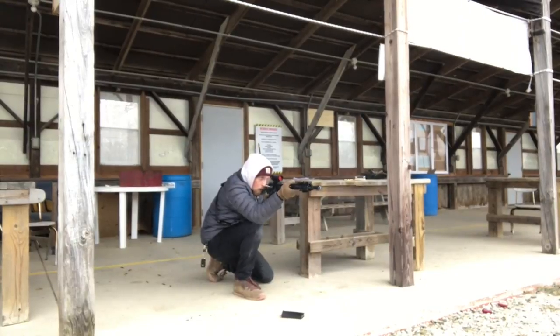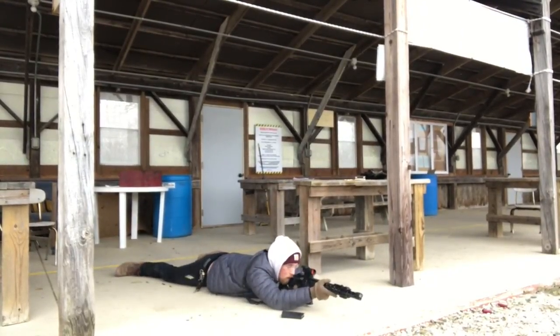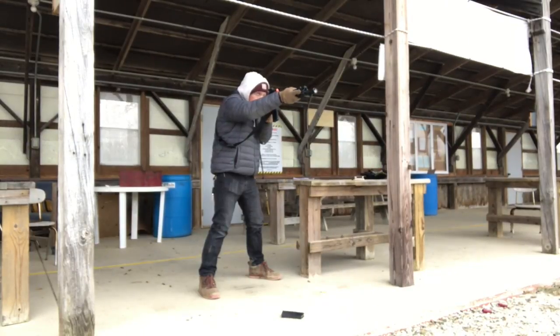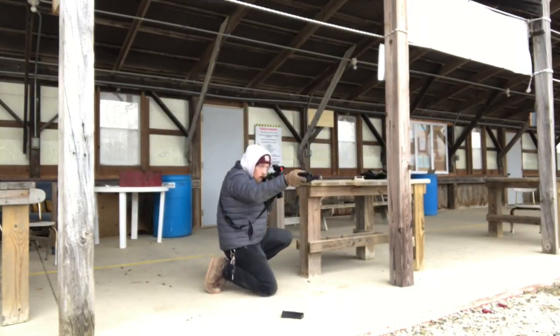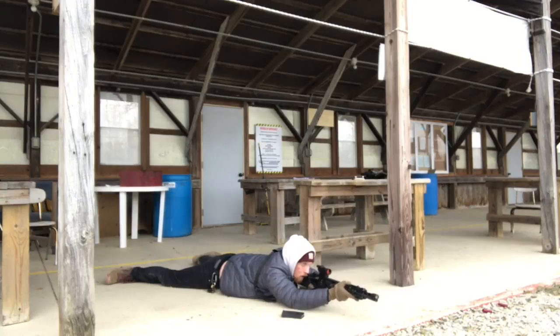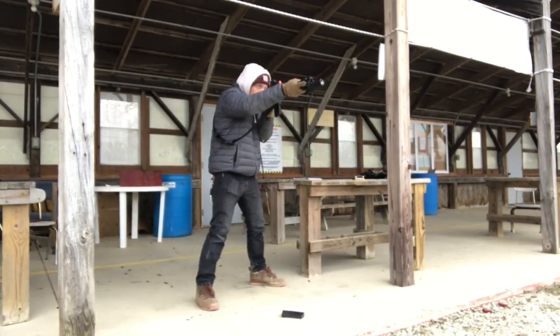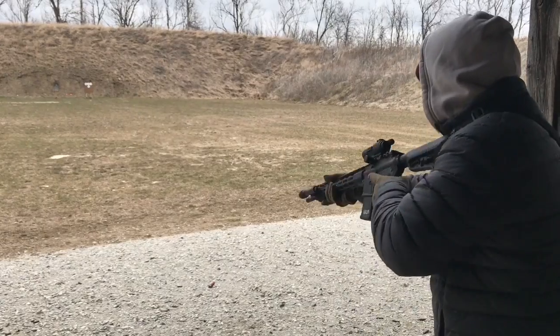Typically I don't really believe in a break-in period — I think my rifle or gun should work right out of the box. I shouldn't have to run certain ammo and clean it first. I think that's BS. But this rifle has kind of opened my eyes a little bit to that break-in period, because I was having issues with it right off the bat, and now a few months later I haven't had any hiccups with it really.